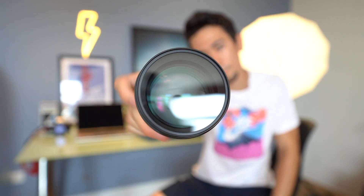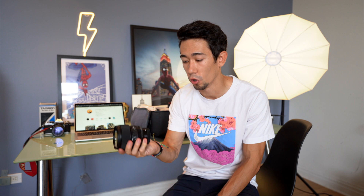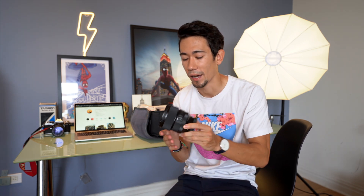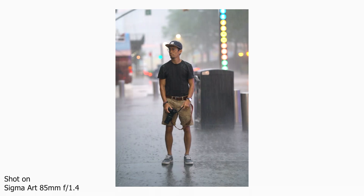Another new addition to my gear is the Sigma 85mm f/1.4 Art lens. I got this recently because I was filming a gig with Adobe and it fit within the budget. I haven't played too much with it yet — only had the chance to film some b-roll — but it has turned out absolutely amazing so far. I'm especially looking forward to testing it on portraits in low light. The fact that I can shoot wide open at f/1.4 on an 85mm is going to create incredible bokeh.